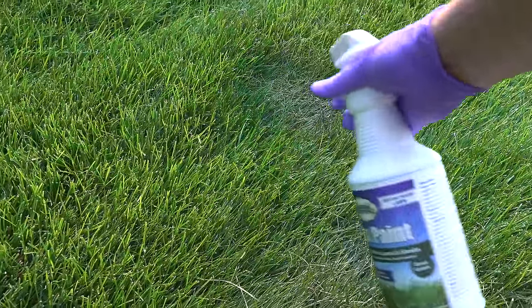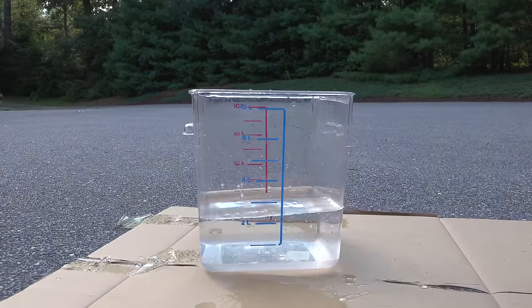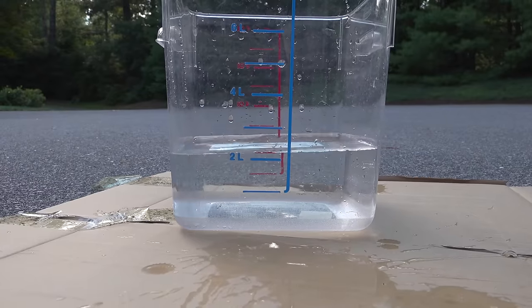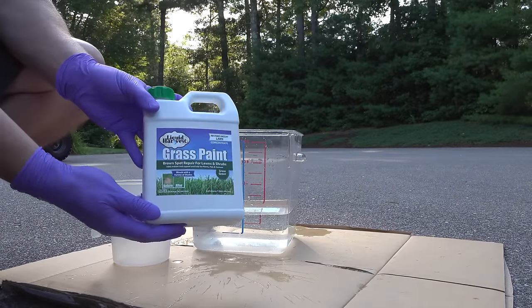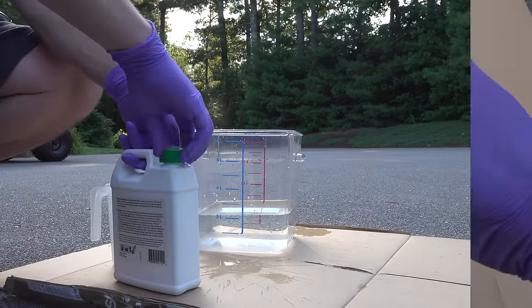But what about a larger area? For that we're going to try out the concentrate. You're going to want to put down some cardboard, or do this on your lawn in case you spill some. These mixing containers are just to show you the ratio, which is one part of the lawn paint to 10 parts of water.